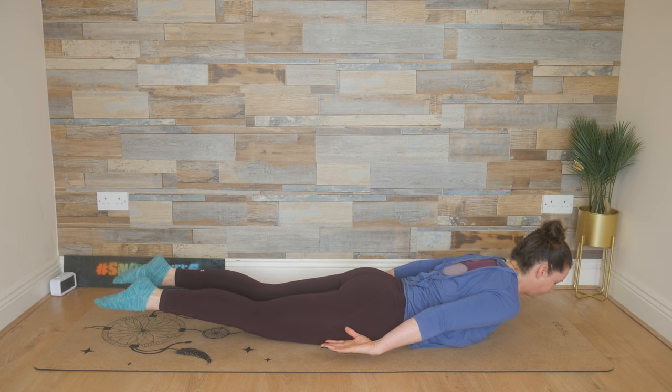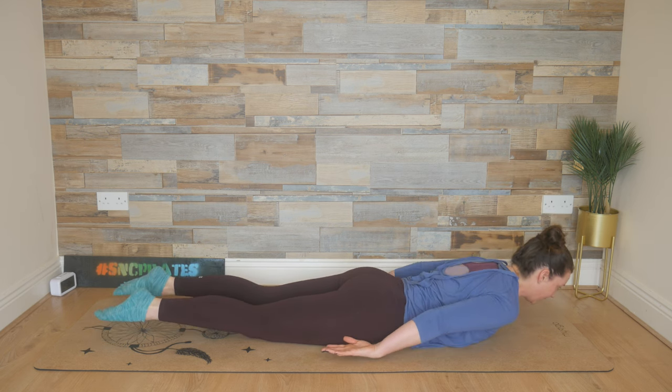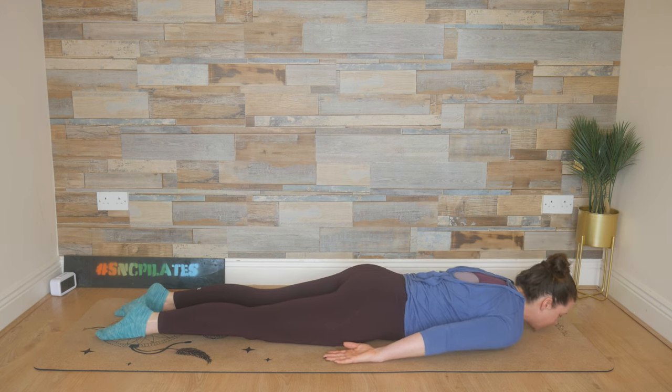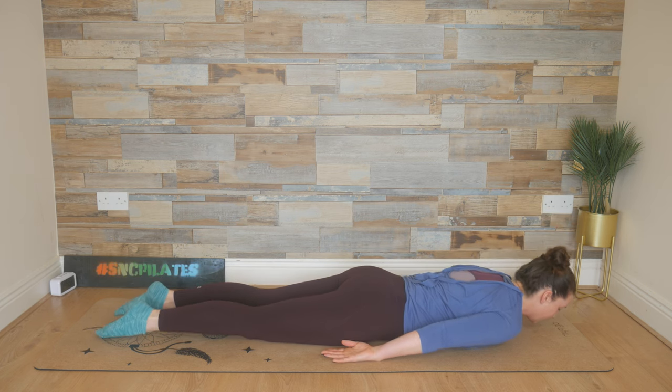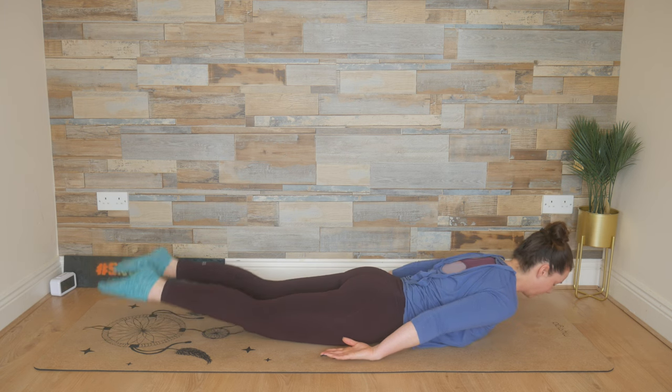Two to go and then we're going to hold it. Breathe in, and breathe out, lower. Last time, and lower down. This time lift and hold. We kick from the hips — up, down, up, down as fast as you can. Swimming with straight legs, pull the chin in.